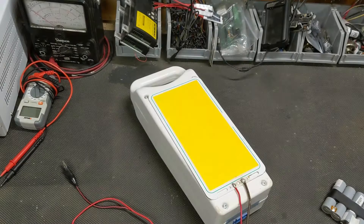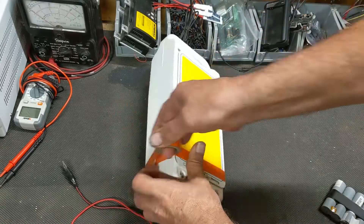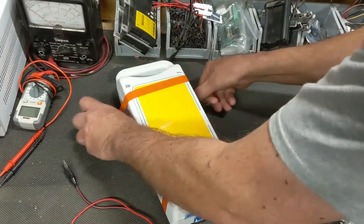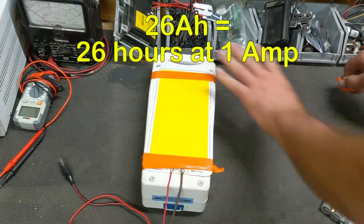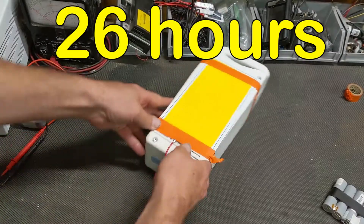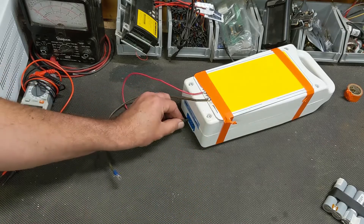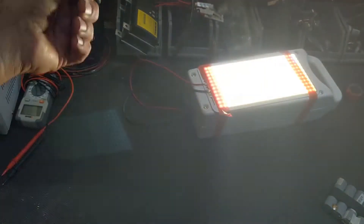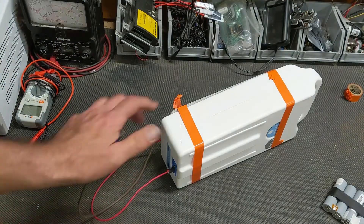Let's prototype this up. I expect to get lots of run time from this — if we're pulling one amp at 26 amp hours, well, that's just an incalculable amount of time. Plus tip to the outside, minus tip next to it, and we have light. Yeah, we're going to need a switch.